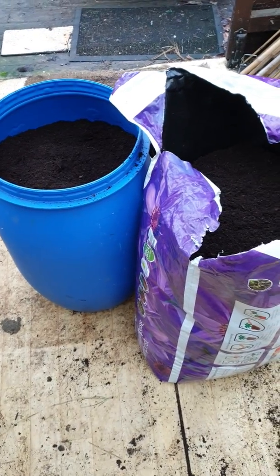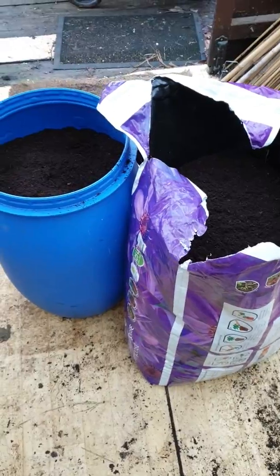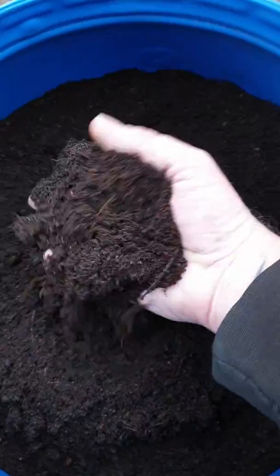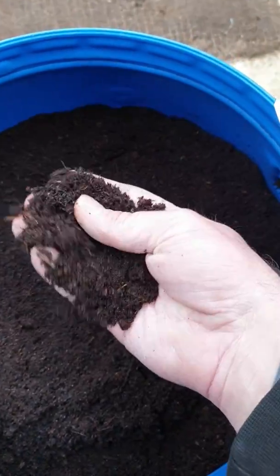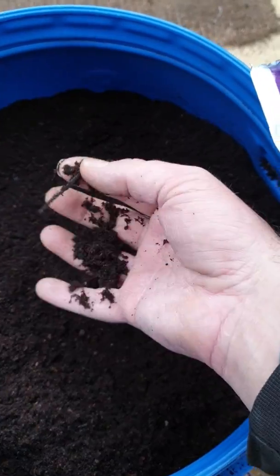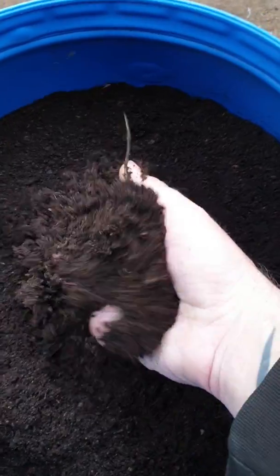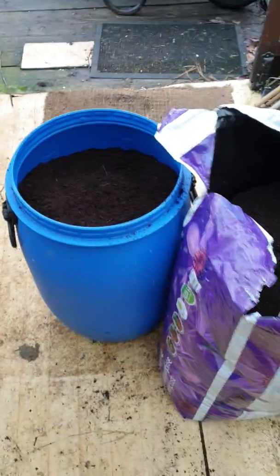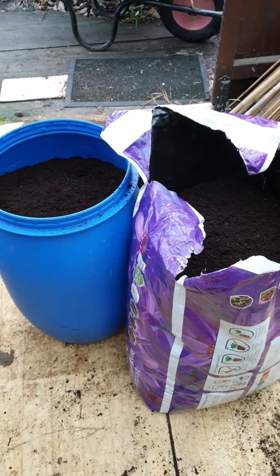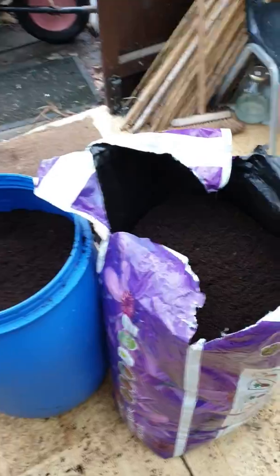I use this for everything - my onions, carrots, all my cuttings. When I do my cuttings, what I would do is put this through a really fine sieve, just because there's still little bits in it - little twigs and stuff, still some lumps as you can see. I'll get all of that out and the bits will go in the buckets, then that will go back through the shredder again and get sieved again.